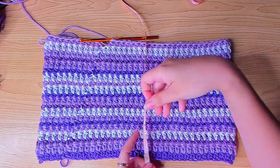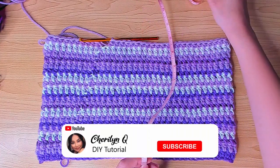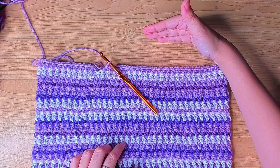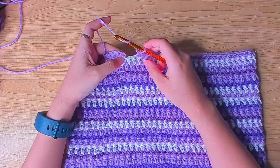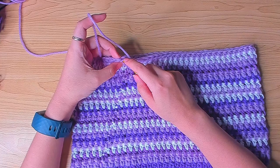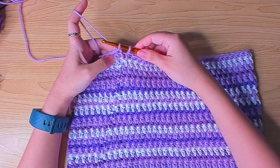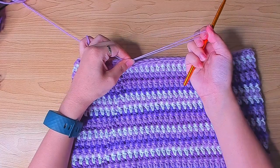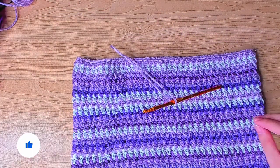I worked 20 rows, which is 8 inches. Because I ran out of scrap yarn I'm going to stop here, but you can work more rows — something like 11 inches would be good. When you finish your last row, insert your hook in the first stitch, slip stitch, chain one, cut the yarn, and pull through.